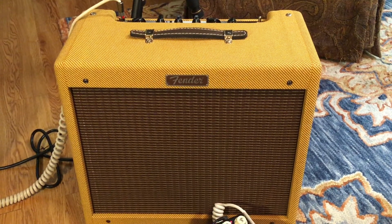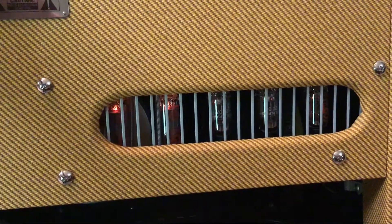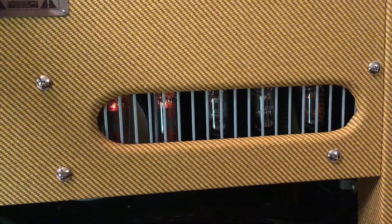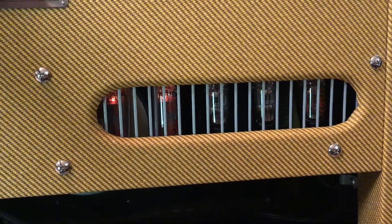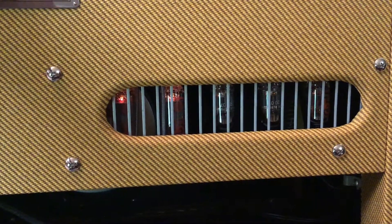The amp I'm talking about today is the Fender Blues Junior. I got the tweed version and I'm very happy with it. It is a tube amplifier that has two stages of tubes: EL-84s for the power section and 12AX7s for the preamp section. As you can see, there are five tubes in the back, lit up and glowing nicely.